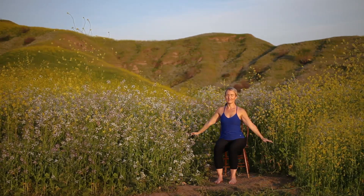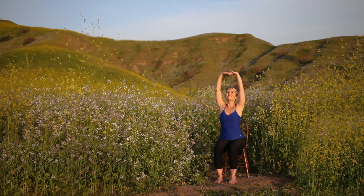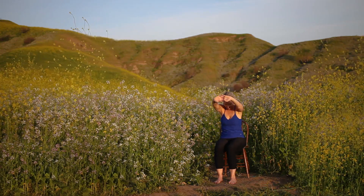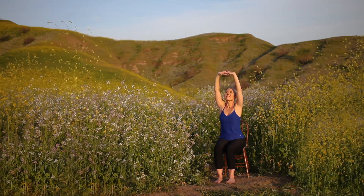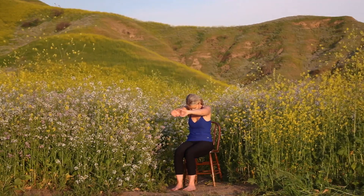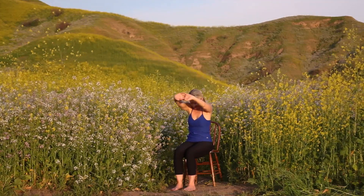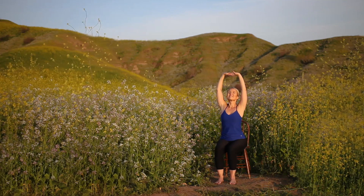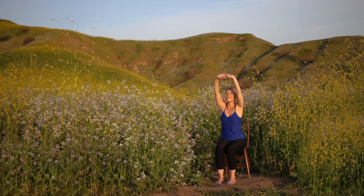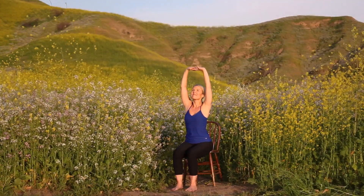Pausing at the top, transitioning into a cat-cow stretch variation. Interlace your fingers, rotating your palms away. Inhale, lift through your heart. Exhale, lower your arms halfway, rounding your spine, drawing your chin towards your chest. Continue coordinating this movement with your breath. With each inhale, lift through your heart, tilting your pelvis forward lightly, drawing your shoulder blades down your back, creating a mild backbend. And with each exhale, lower your arms halfway, rounding your spine, coiling your navel back, lengthening your tailbone under slightly, drawing your chin towards your chest, stretching across your upper back.